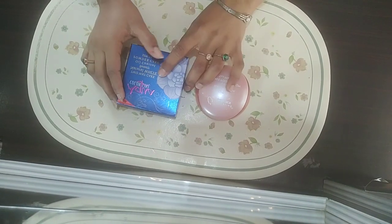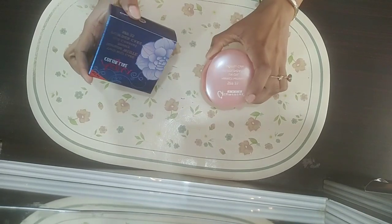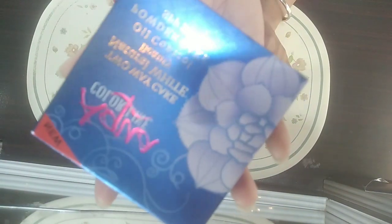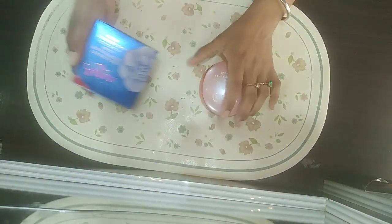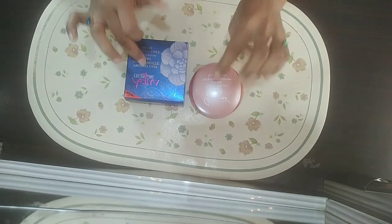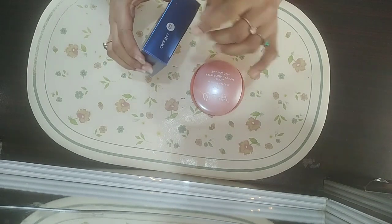Bismillahirrahmanirrahim, Assalamu Alaikum, my lovely viewers and YouTube family. Hope you are all doing very well, thank you for your love and support. I'm going to share with you these two face powders: the first one is Aqua and the second one is Glamorous face powder. Both are very reasonable and very good for your skin.